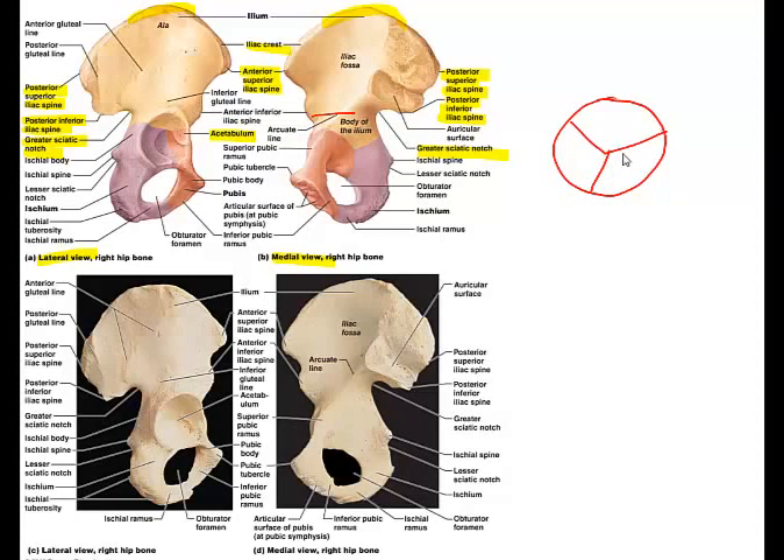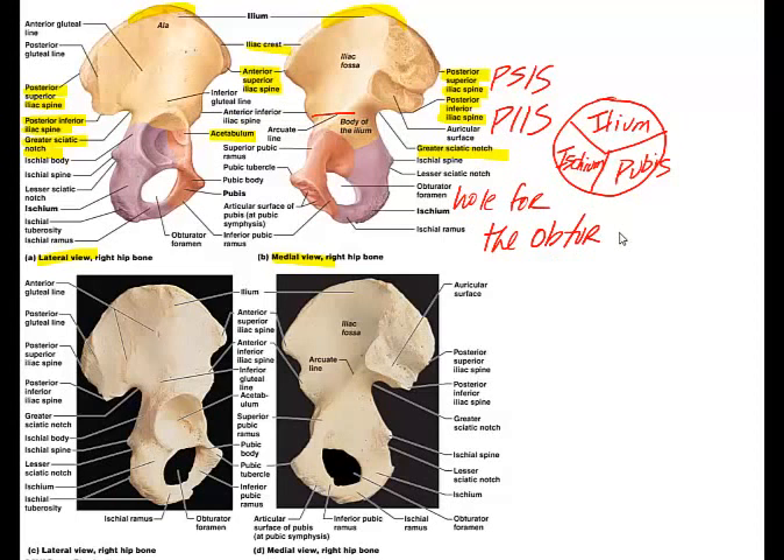If we think of the acetabulum like a pizza pie, this is where the ilium meets the ischium as well as the pubis, so the acetabulum is actually part of three different bones. The posterior superior iliac spine is abbreviated PSIS, and the posterior inferior iliac spine is abbreviated PIIS. The obturator foramen is the hole for the obturator nerve, and the greater sciatic notch is the notch where the sciatic nerve passes through.